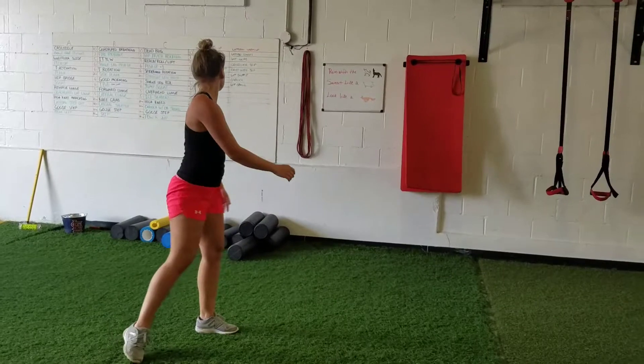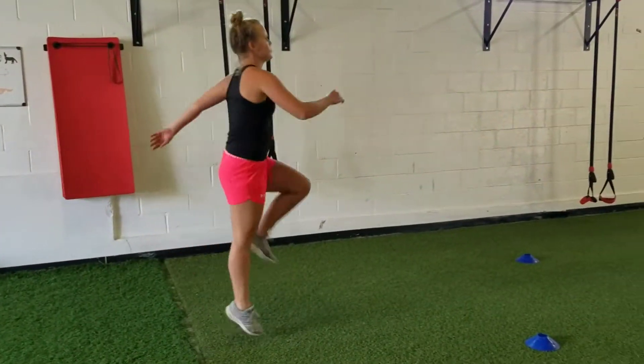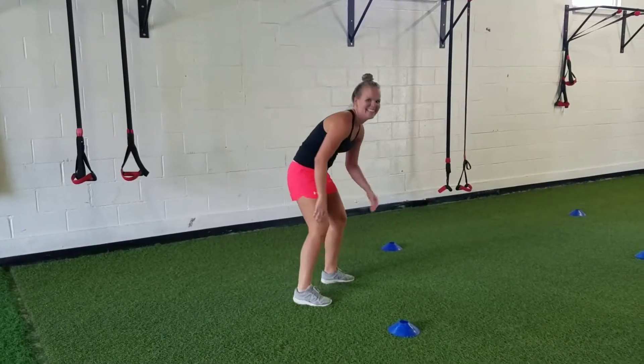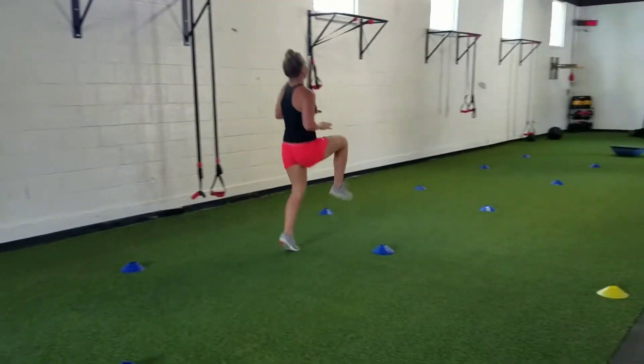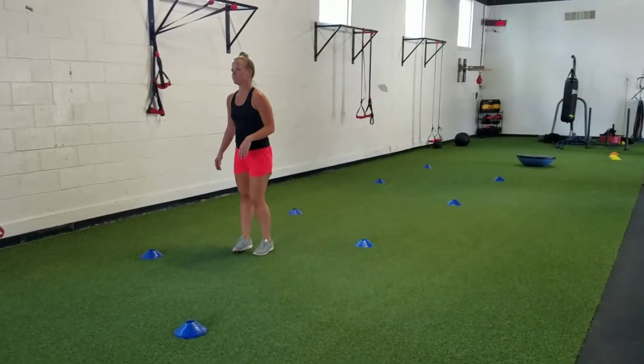Then we'll move into our traveling movements, starting with high knees — getting the knees up nice and high. You can get your hands out in front to give you a gauge of how high your knees should be.